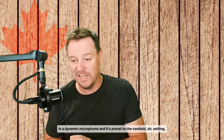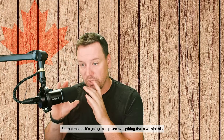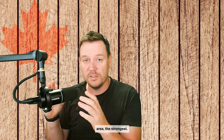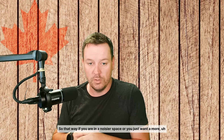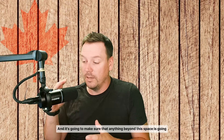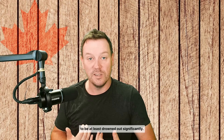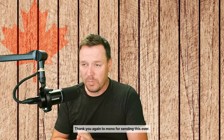If you're wondering what type of mic is inside this unit, it is a dynamic microphone preset to the cardioid setting. That means it's going to capture everything within the front area the strongest, and as you get further away it really cuts out. So if you're in a noisier space or just want cleaner audio, this is the setup for you — anything beyond that space will be significantly drowned out, giving you nice crisp audio.